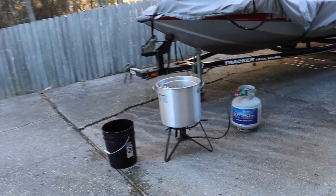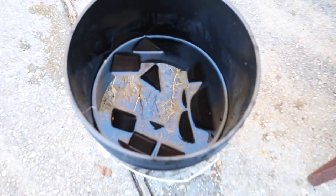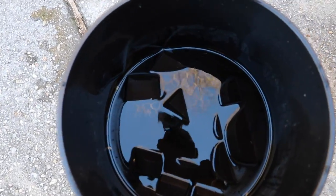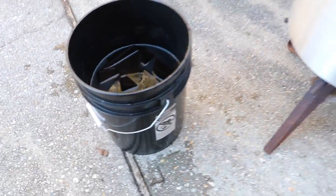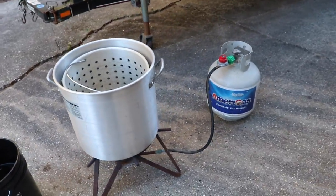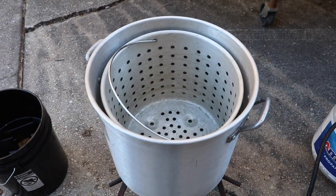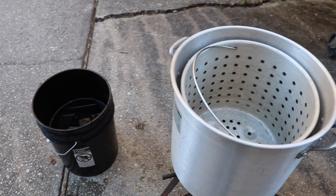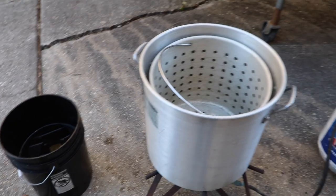You guys have been asking for a long time about these Bama Bass letters. I can't make them sink, and that's what we've been waiting to do. We've had them in a bucket of water trying to waterlog them and they're still floating. So it is time to take matters into my own hands and speed up this process. I've got the crawfish cooker out — we're going to fill it up with water and boil them until they sink. It's a little science project: let's see if heating up these wooden letters will make them sink.